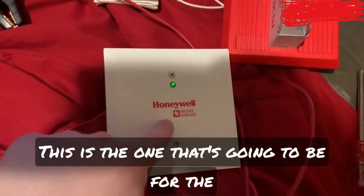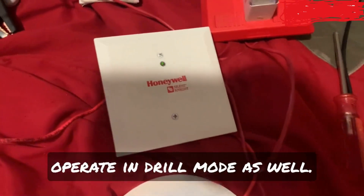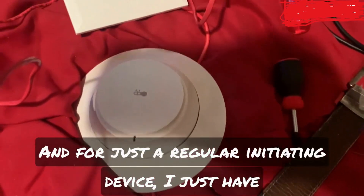This is demo test number one of my SilentLight 6808 addressable fire alarm control panel. For notification appliance I have my Wheelock MT24LSM — the horn is on that one, and the strobe is being controlled by a new SK control module. This is programmed as non-silenceable and assigned to operate in drill mode as well.